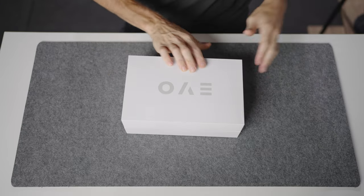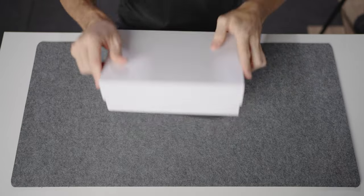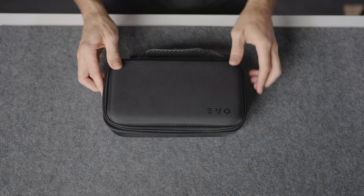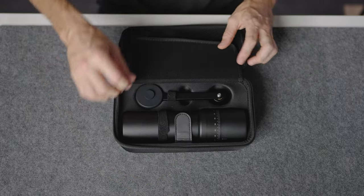You might be wondering what sets this grinder apart from all the rest, and it might come as no surprise that not all grinders are created equal. Some lack versatility, others compromise on durability or grind consistency, and the Varia Evo Hybrid is here to change all of that.